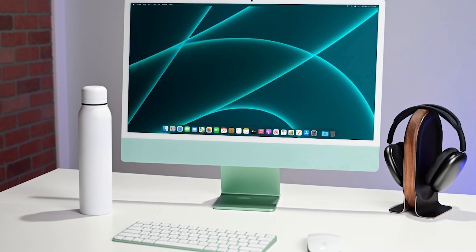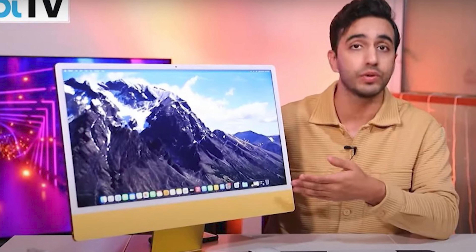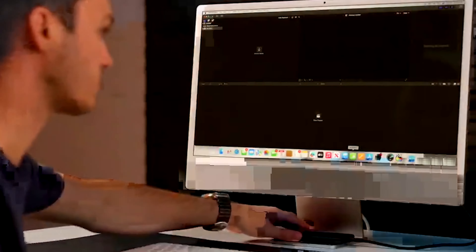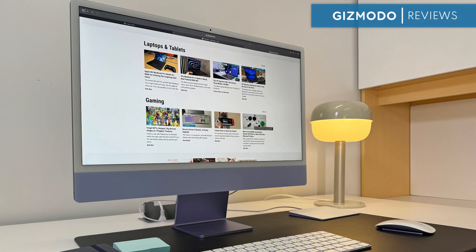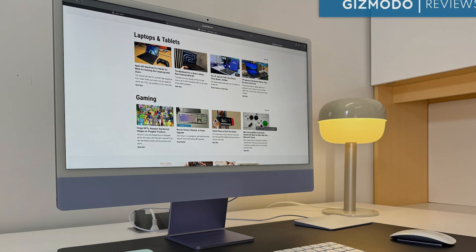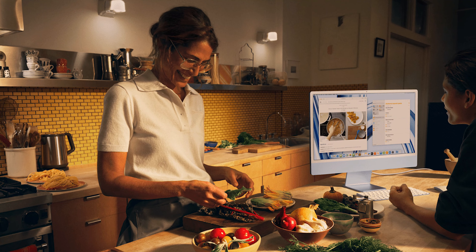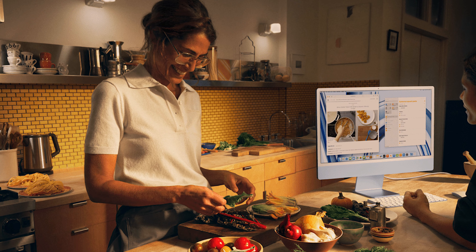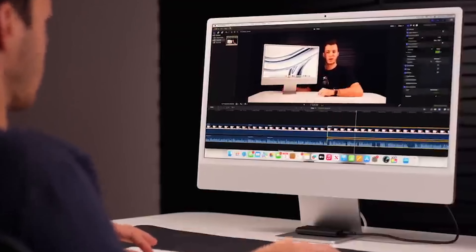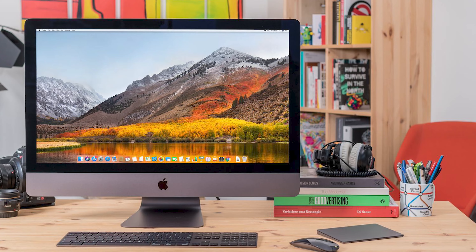At first glance, you might think Apple hasn't changed a thing since the iMac's major redesign in 2021 — and you'd be right. The iMac M3 still has that incredibly slim 11.5mm body that fits all the components neatly behind the screen. It's sleek, it's colorful, but that chin — the thick bezel below the display — is still there. That chin is iconic, but in 2023, a lot of people were hoping for something more modern. Apple could have gone for a cleaner bezel-less look like their MacBooks, but it's a design choice that keeps some of the iMac's history alive, for better or worse.